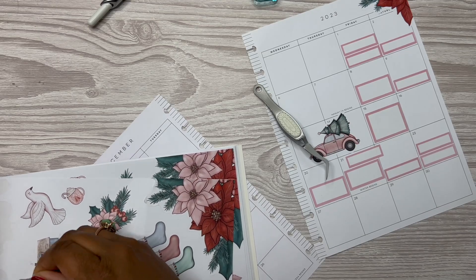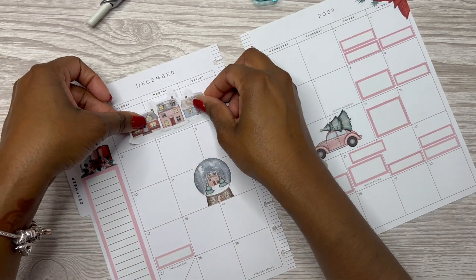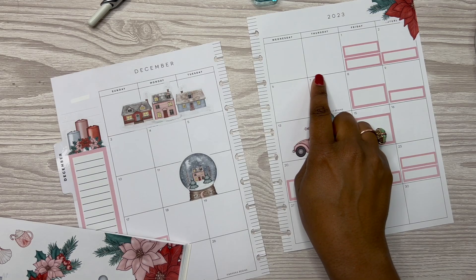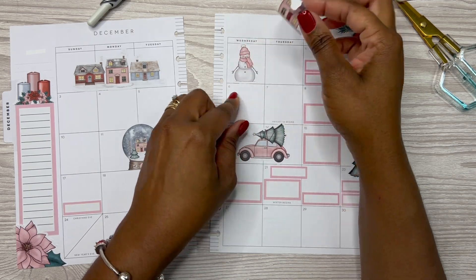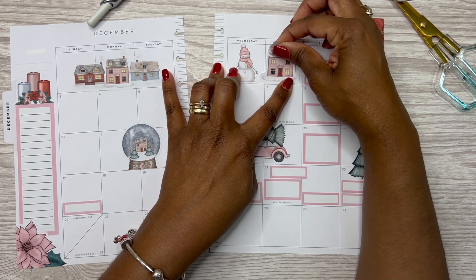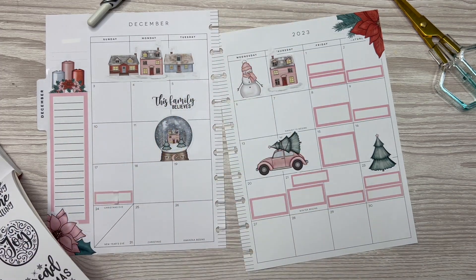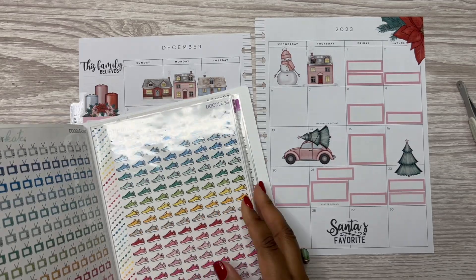Let's use this row of houses. We'll use this. Put them right here and then put the house right beside it. We're going to put this 'Family Believes' there. I'm going to have to come in with some words. Put it in here.